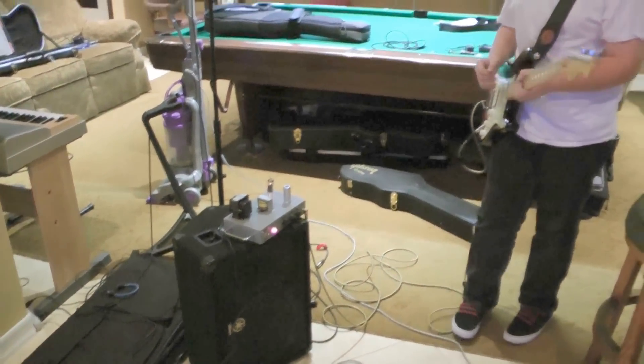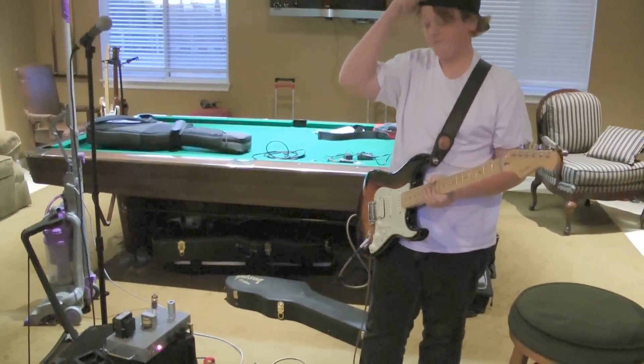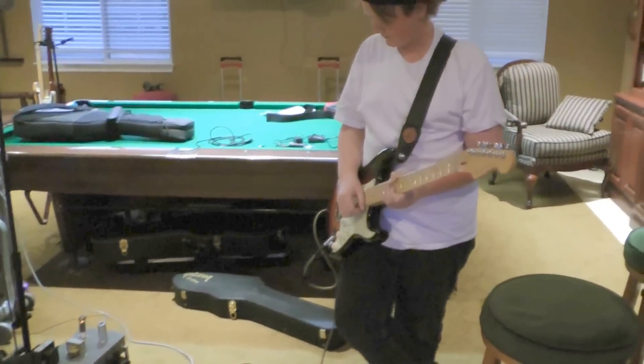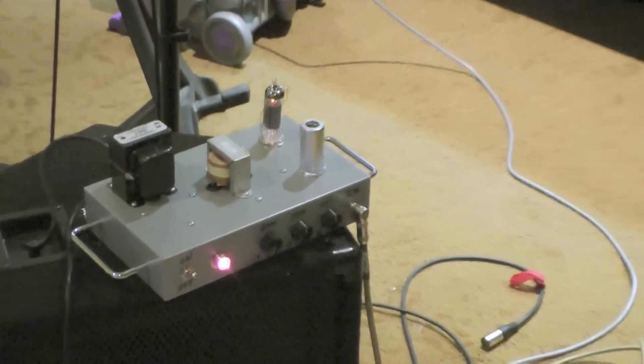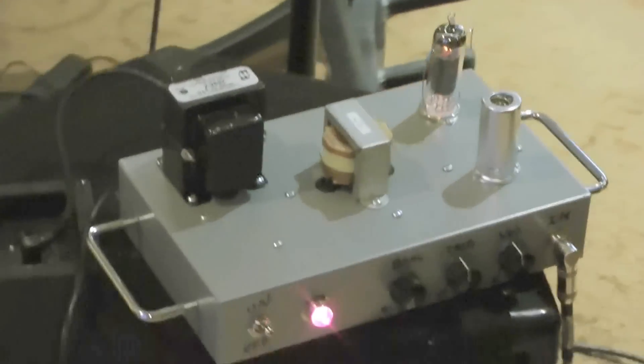December 4th, 2011, here with Chase Walker, 13 years old, for an 8th grade science project. He built a tube amp. This is a kit you can buy online. It's called the Mod 102, it's a 5 watt tube amp.